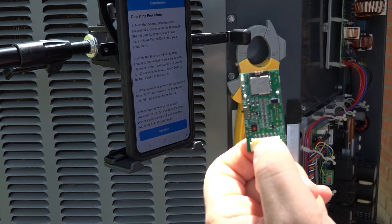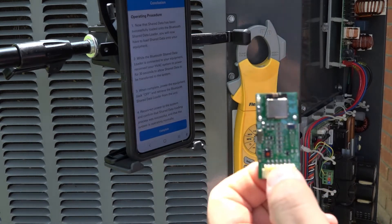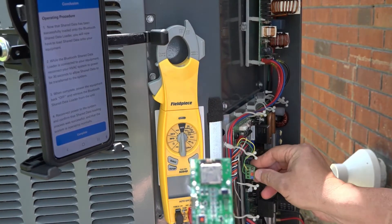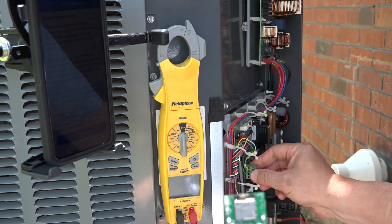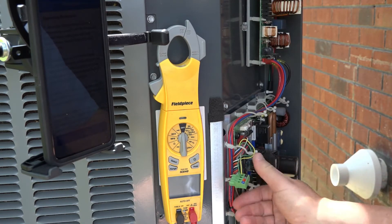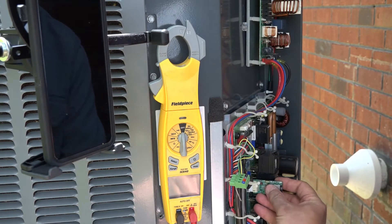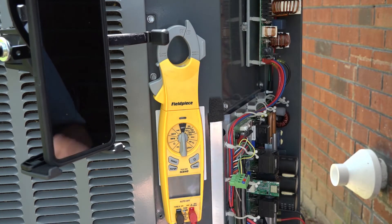After I've programmed the chip, what I want to do is plug it onto the board. There are a couple of things I need to do first. I need to turn the power off to the system, then remove the green plug that has your communication wires on it — take it off the board. I'm going to plug the chip onto the slot labeled X52A. I plug this onto the board, and then the next step is to repower the unit.